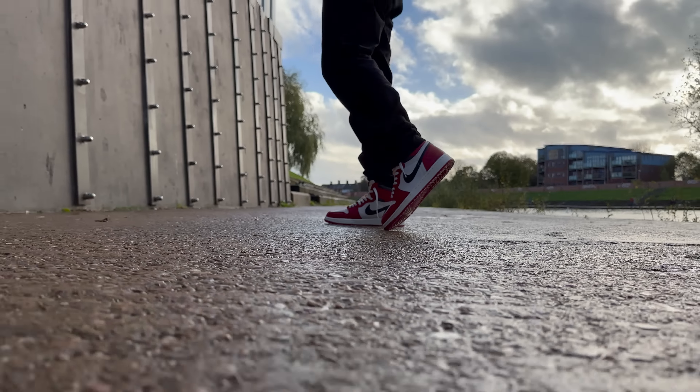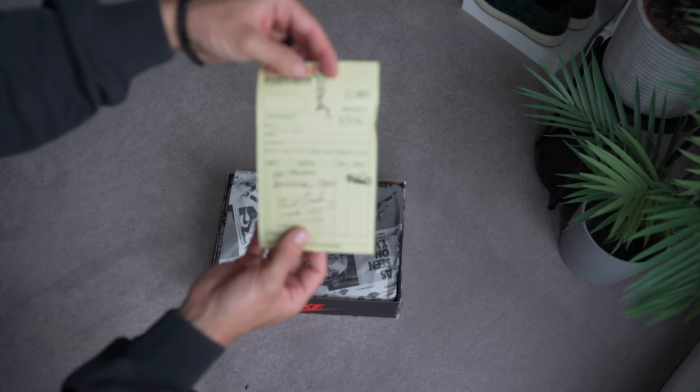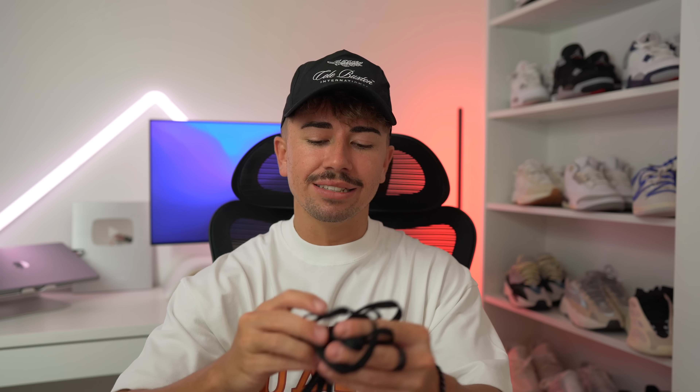Here we go — the Jordan 1 Lost and Found. Another really cool thing about this unboxing experience: you get a little receipt in the box, which is from Sandy Bros. This is tied into the story of this sneaker, which we will talk about again in a minute.